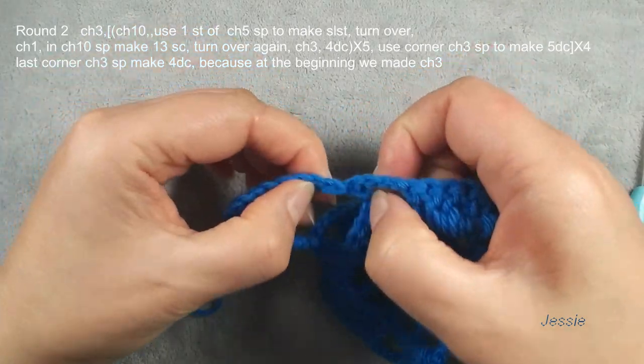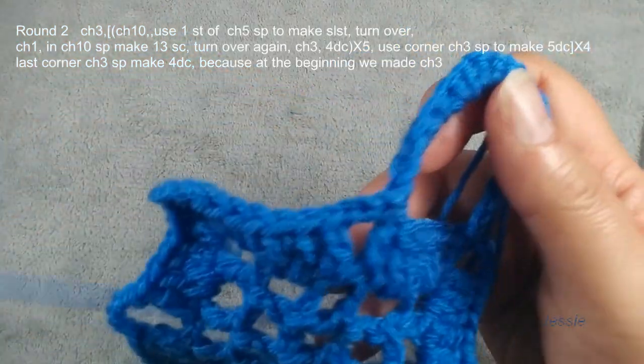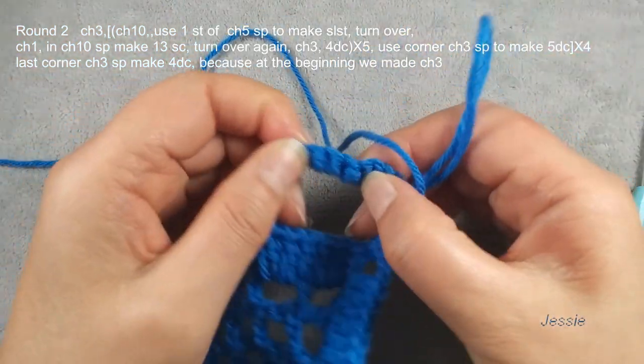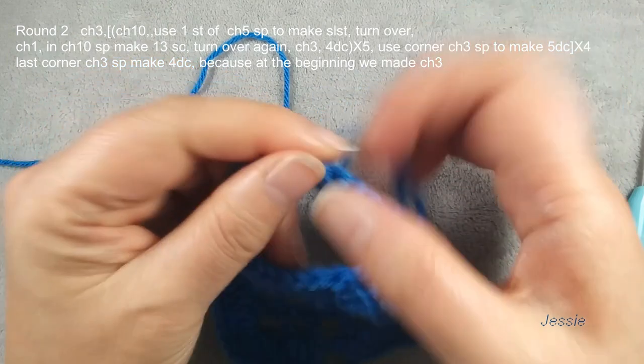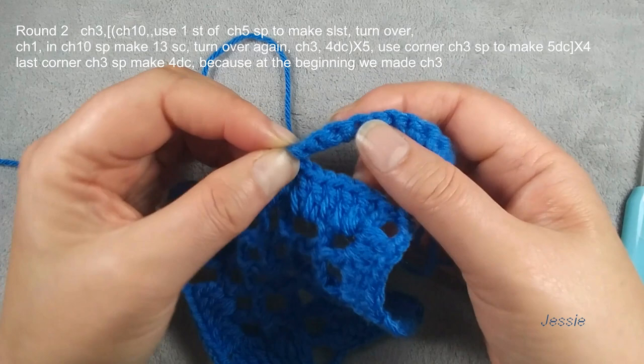We finished the 13 single crochets. Fix this. This is chain one, we don't count. From here we check: one, two, three, four, five, six, seven, eight, nine, ten, eleven, twelve, thirteen single crochets.